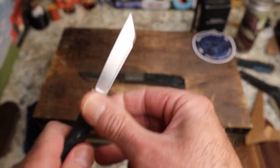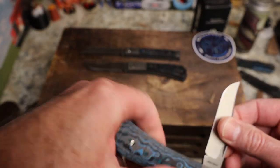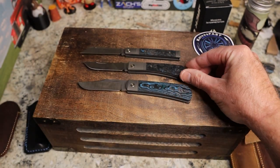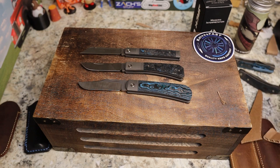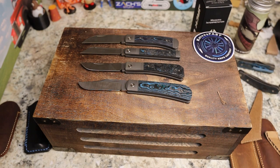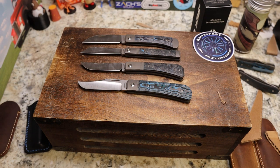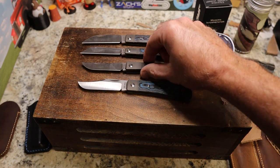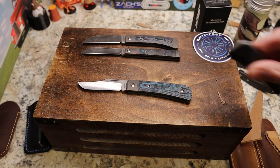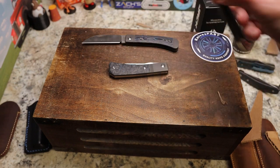Let's put a couple more up here for size comparisons. There's the Benny's Clip, the Pioneer Jack, the Feel Good, and the Venom — some good size comparisons. Moving the light out so you can see a little better. Beautiful, beautiful knives. Really, really cool. Let me close these back up.